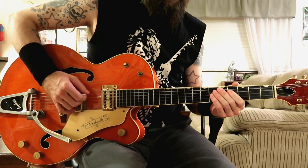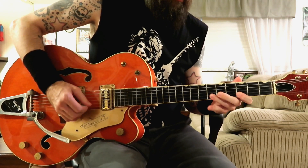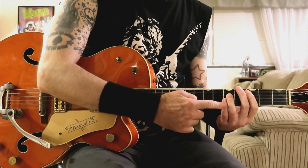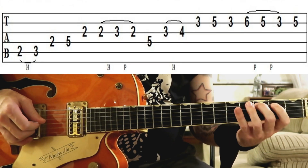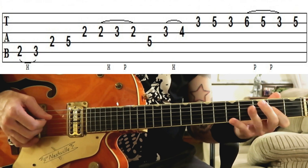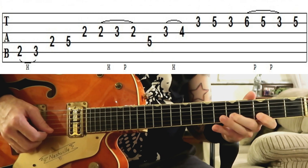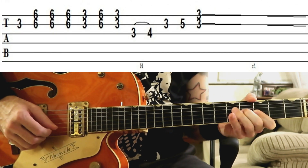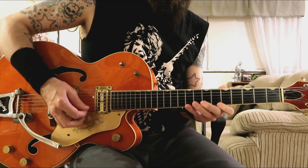Here's the next part played at the normal tempo. When we move to the IV chord we start off with this quick little arpeggio.